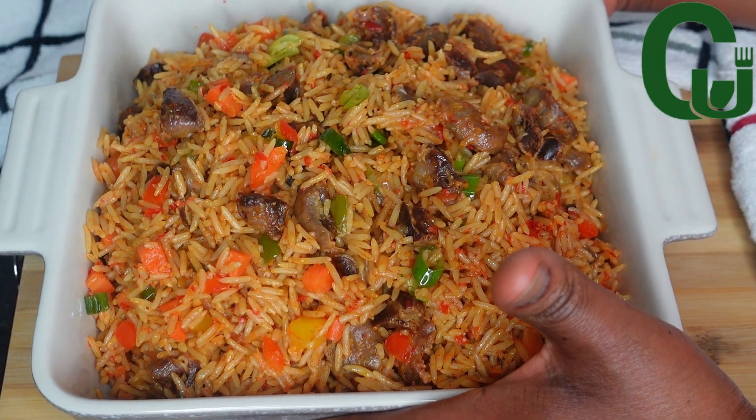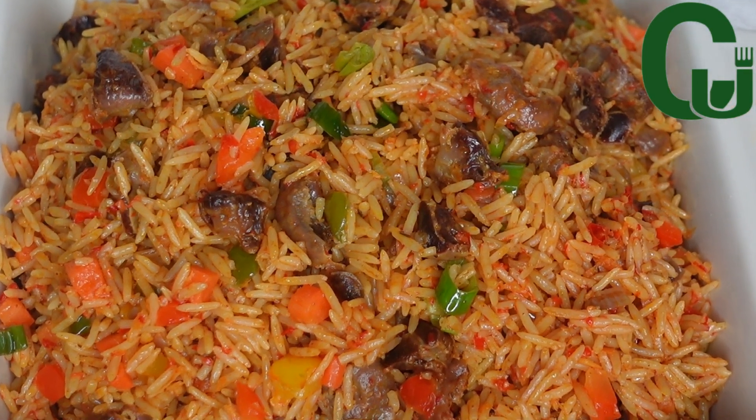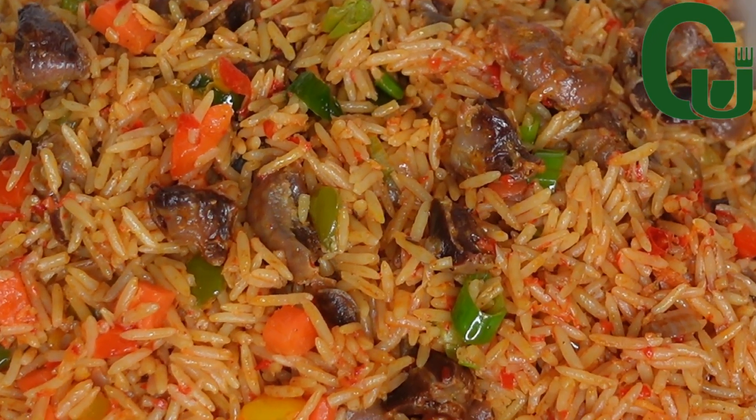Hello lovelies, welcome back! Today we are making vegetable jollof rice, so keep watching and let's do this. Please don't forget to like and share, thank you.